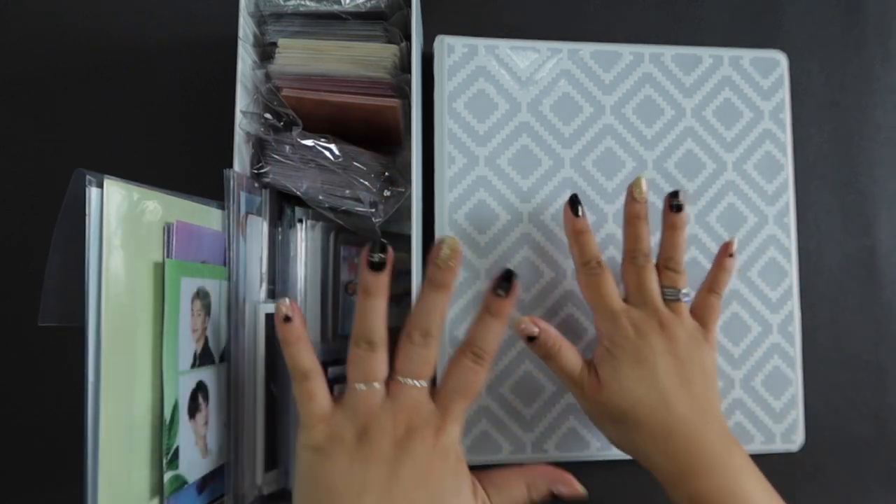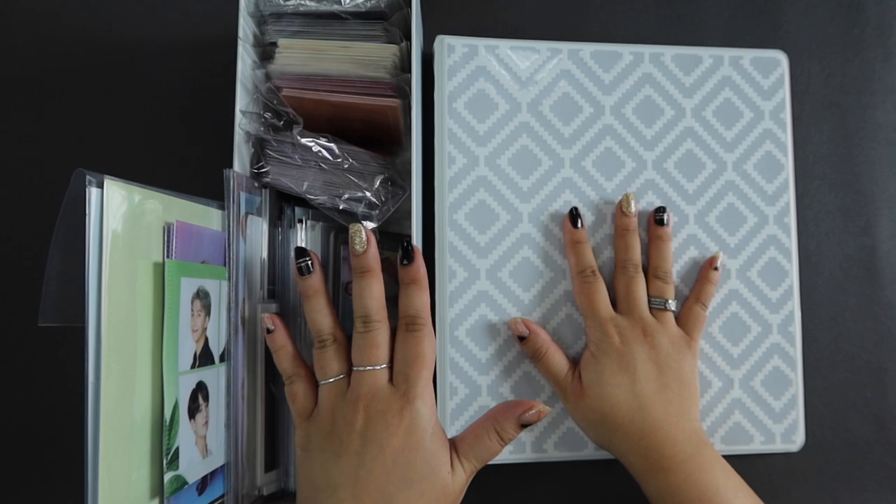Annyeong! This is Nuna Army. So today we'll be setting up my BTS photocard binder.